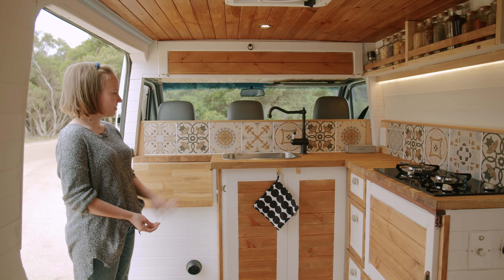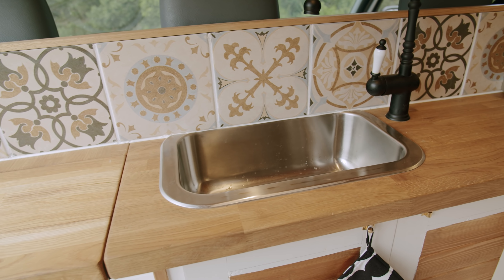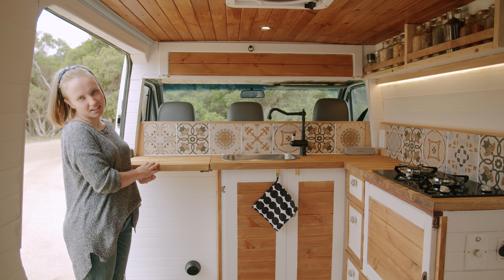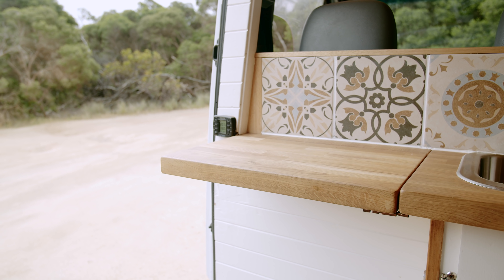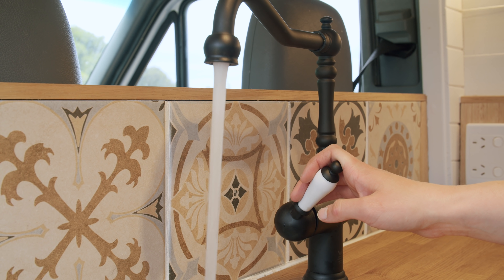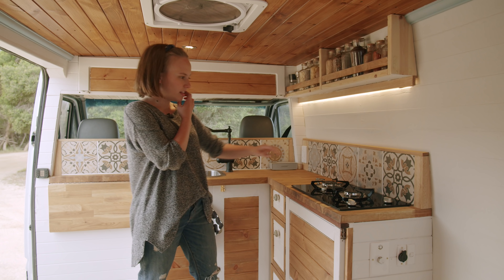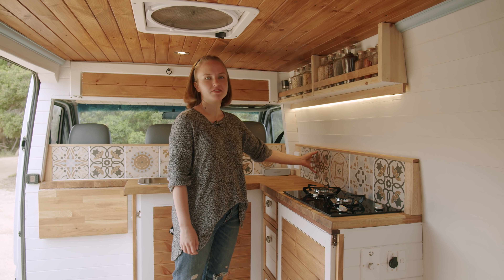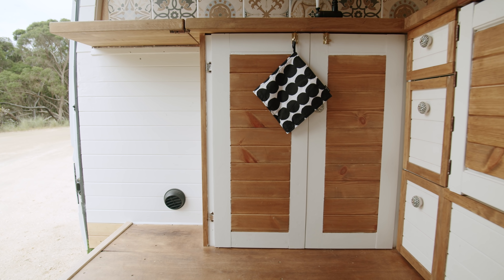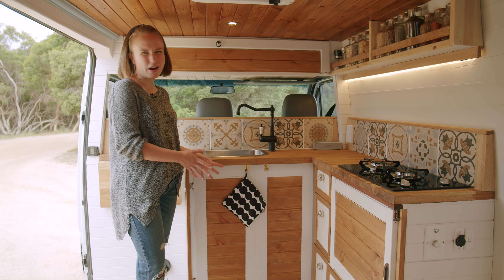So this is our kitchen. This is a recycled bench top that we've cut to fit this kitchen area. We've made this extra bit of bench top that you can use for cutting, anything that you'd need in a normal kitchen. We've got a sink with hot and cold water and also a gas stove with two burners, and we've got this splash cover that we've made from a tile we found at a small shop in Melbourne. Then we've just got storage space like you would in a normal kitchen, just in a lot smaller, a lot more narrow space.